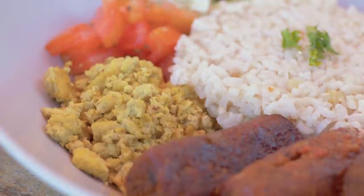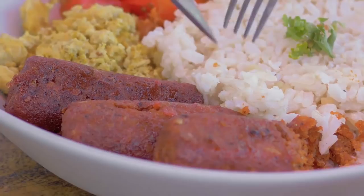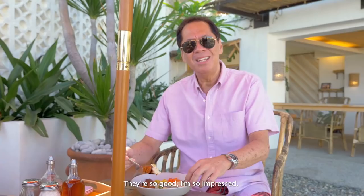Even the eggs are not eggs, but made of tofu. It's delicious. Longsilog up next. Look at them. Of course, it doesn't have the same texture as longganisa, but the same flavor. Winner. Sarap, ha? Ang galing nila. Nakakabilib. Ang sarap nito.